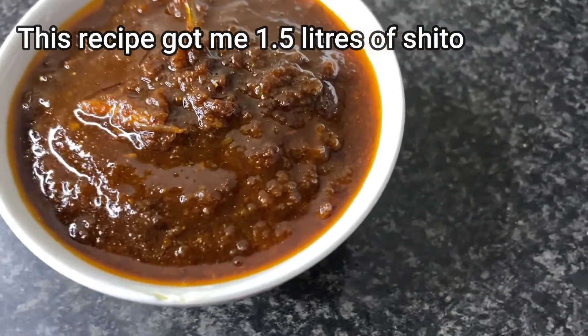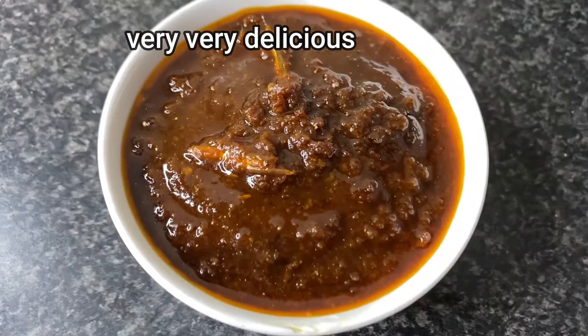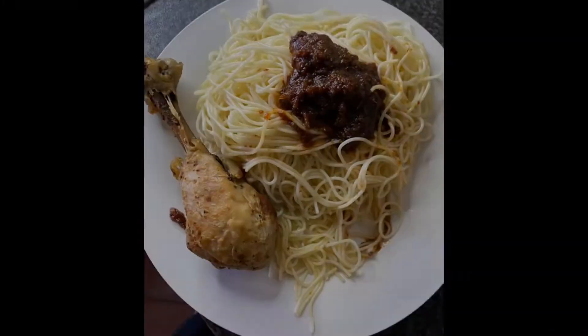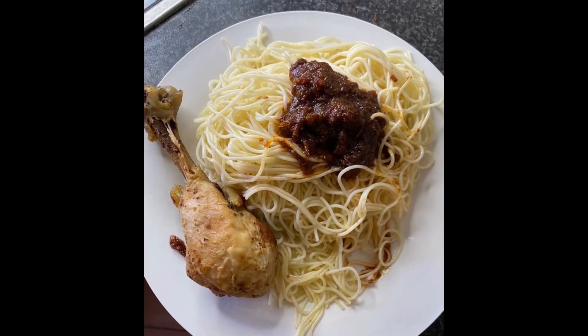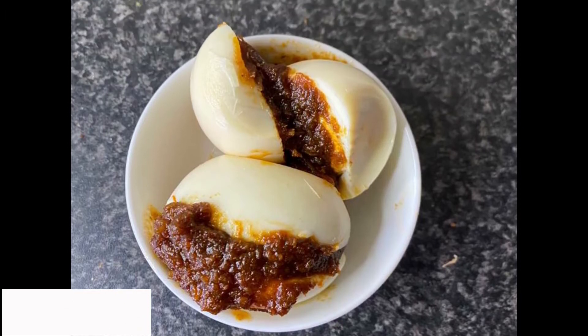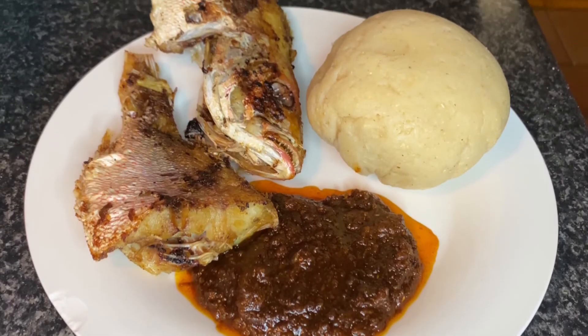This shito was so delicious. I hope you try it. As you can see, I had it with a variety of meals. Thank you so much for watching. I hope you enjoyed it. If you did, please subscribe and join me on this amazing journey. I'll see you in my next video. Ciao.